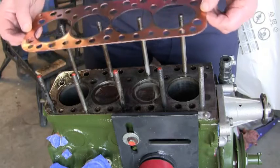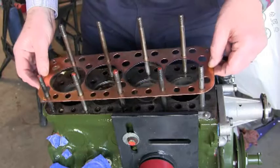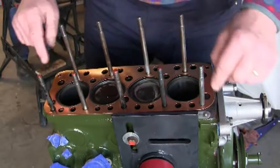Head gasket goes on, copy side up. We're not putting any sealant or Permatex or anything like that on. That should be just fine.